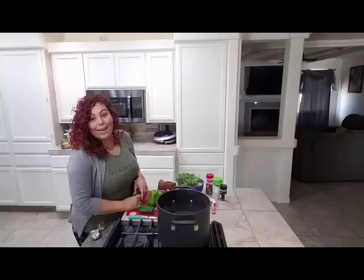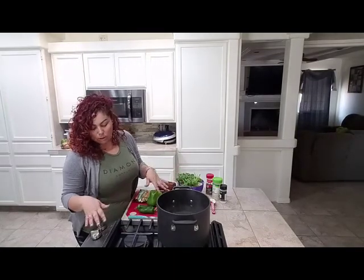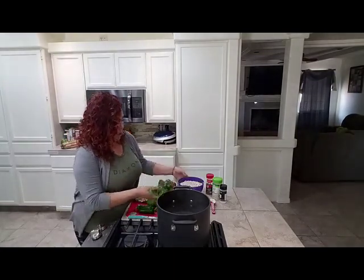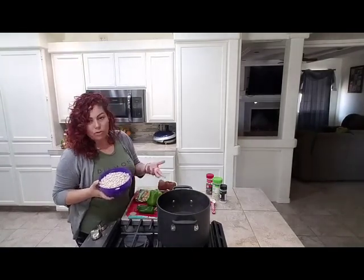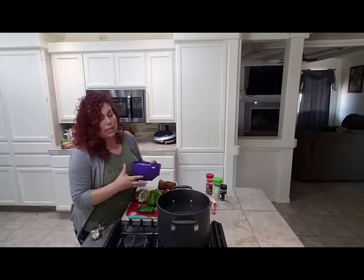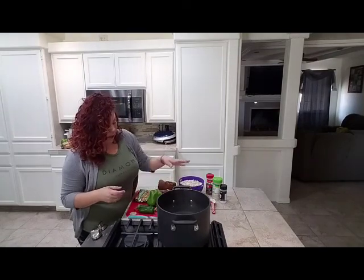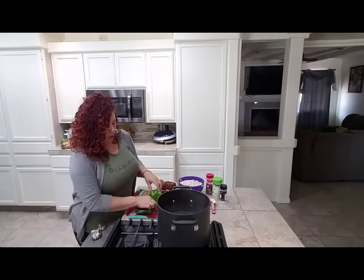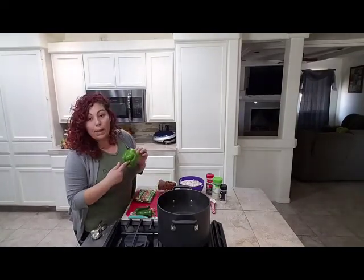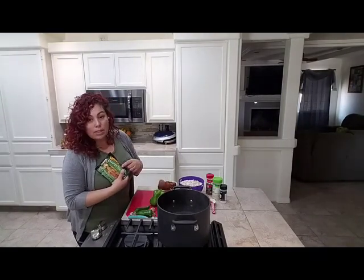Hi guys, I'm gonna be making some frijoles charros today. I already have my pot going on the stove — my water is just warming up. Let me tell you my ingredients: I'm gonna be using white beans instead of the traditional brown. This is a two-pound bag. I have cilantro, onion, tomato, two jalapeños, one garlic clove, and one bell pepper.